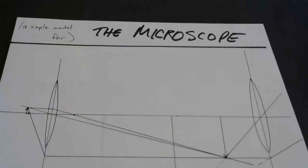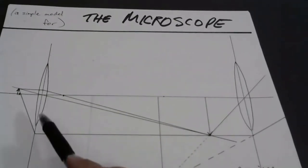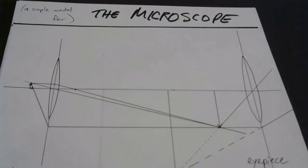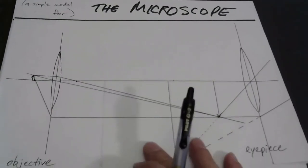Now that we've taken a look at the simple magnifier, we're prepared to understand how a microscope works. Here are two converging lenses. Bear in mind, as your book points out, that in an actual microscope, each of these optical elements is actually several lenses acting together as a single converging lens. So if you were to break apart a microscope, it would be a little more complicated than this simple model. But here's the basic idea.